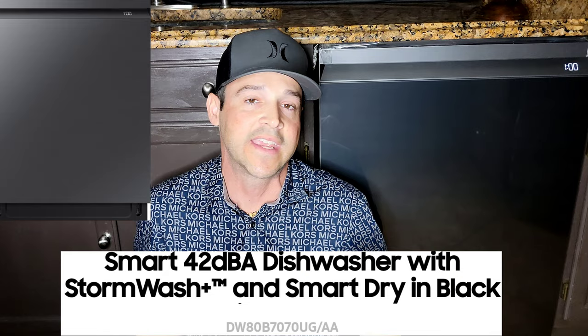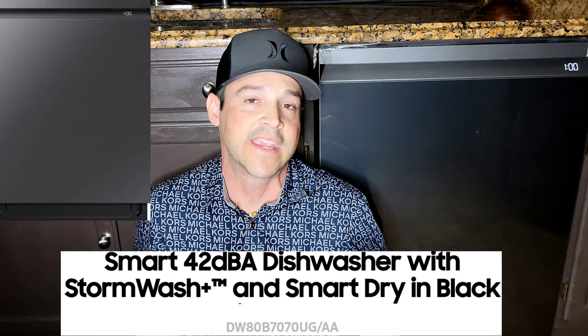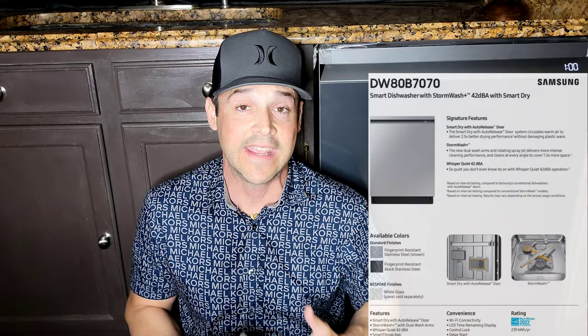Today we're back in the kitchen — I know it doesn't look like that because I'm in this weird position, but all for good reason. We are here with Samsung's latest smart dishwasher: the Smart 42 dBA dishwasher with Storm Wash Plus. This is in black stainless; you can also get this in Bespoke white and standard stainless steel. It's a feature-packed smart dishwasher, so we're going to go over all of those features. I'll give you my honest opinion, and hopefully by the end of this video you can make an educated choice on whether this is worth your hard-earned money.